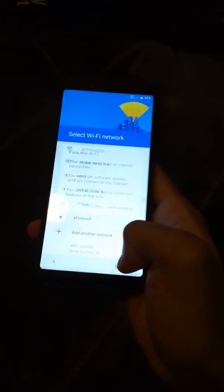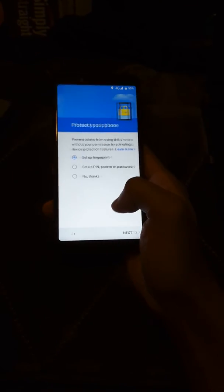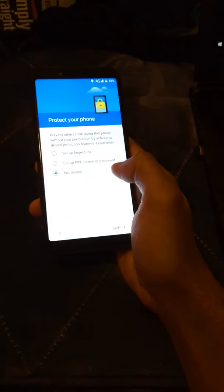Skip past all the initial setup screens since I'm about to restore my backup anyway and don't need to go through all of this.